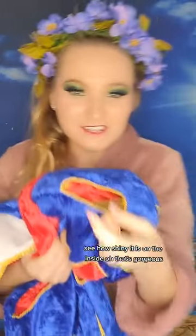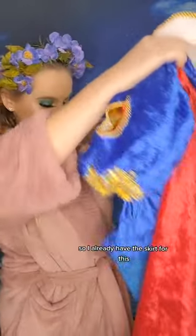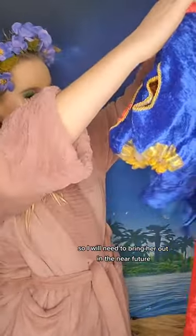I love this. Is it how shiny it is on the inside? Oh, that's gorgeous! So I already have the skirt for this, so I will need to bring her out in the near future!